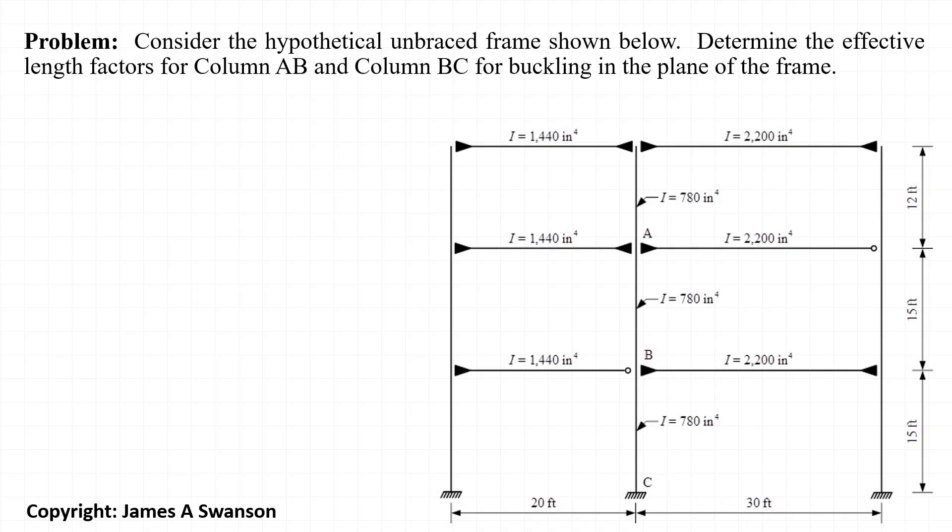The goal of this problem is to solve for the effective length factors for columns AB and BC in the hypothetical frame shown below. If you haven't already watched it, check out my lecture on the basis of the effective length factors, and check for links to additional videos in the comments section below.